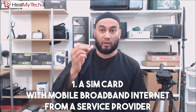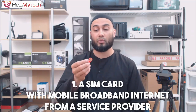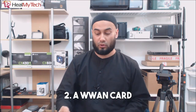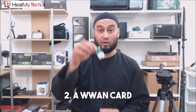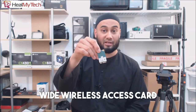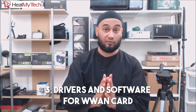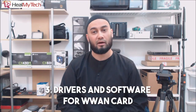One, a SIM card with mobile broadband service from the provider of your choice — today we're doing Vodafone. Two, you need a WWAN card, i.e. a wide wireless access card — more on that later. And three, you need the necessary drivers and software for the WWAN card.